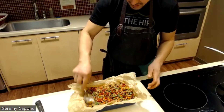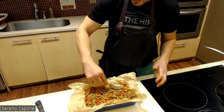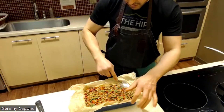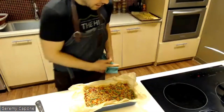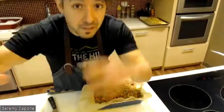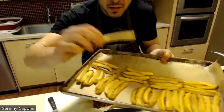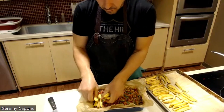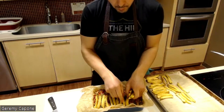The Puerto Rican versions I've had were more like a lasagna — layered, with a little meat, then a layer of plantain, then more meat, then plantain on top. You can absolutely assemble it that way. But when I make it, I do it more like a traditional shepherd's pie: filling on the bottom, plantain on top. I find it a little quicker to construct and you still get that delicious flavor and texture.